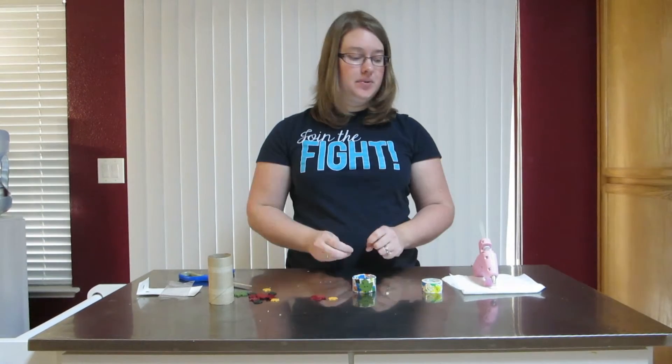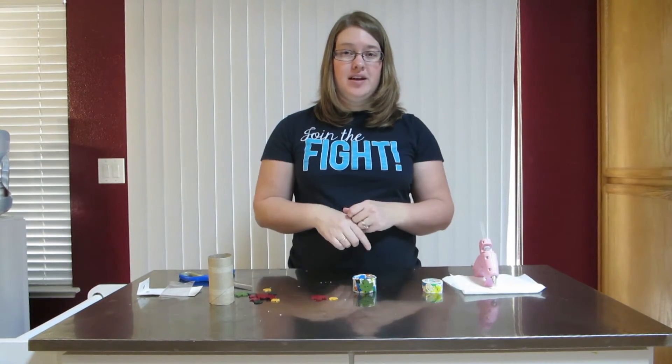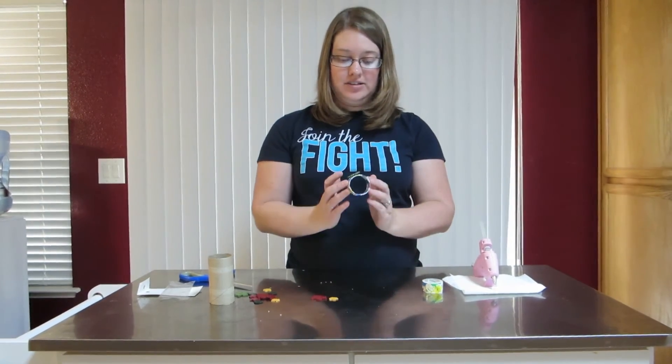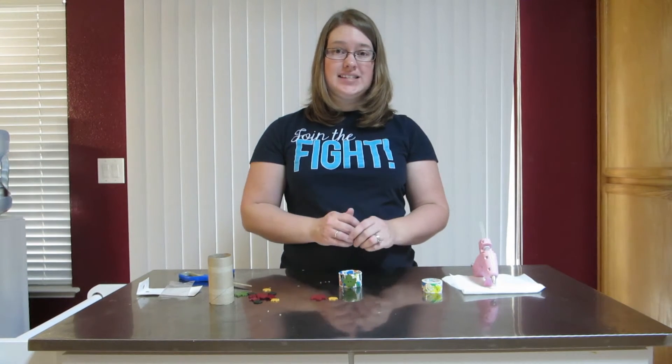Thanks for watching! Please subscribe and hit the like button. Comment below and let me know what you think of these crafts — that would be awesome. Thanks for watching, see you next time!